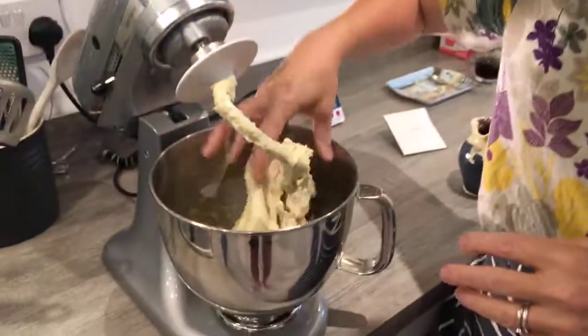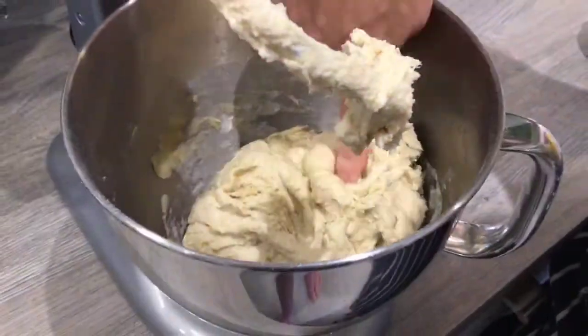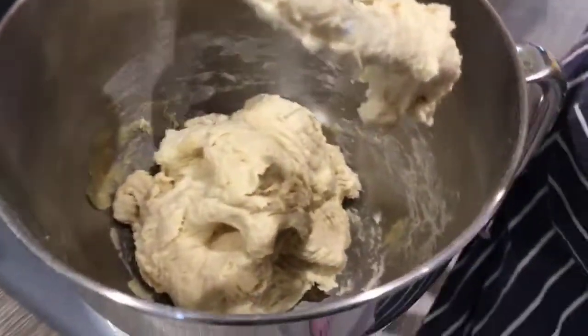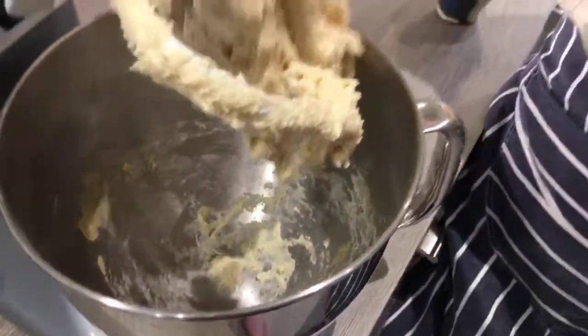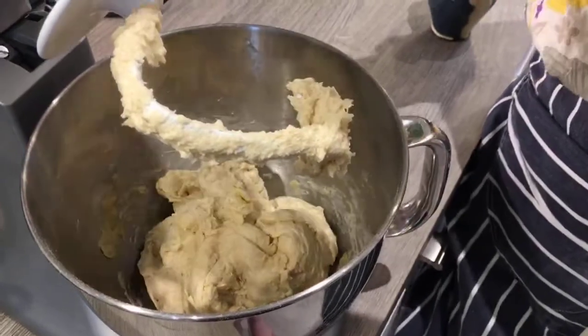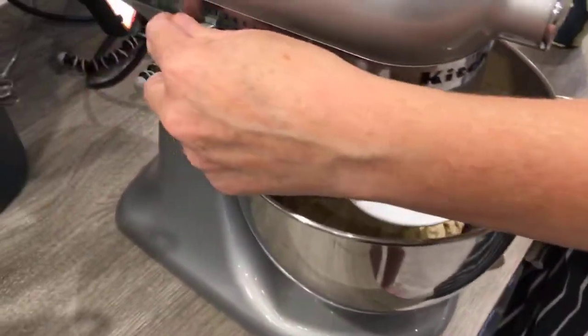I'm going to show you now what this one looks like. It's sticky — I can tell there is enough liquid in that. It's absorbed all the flour really easily and it's soft and claggy, and that's great. So I'm going to now give it another knead with the mixer.